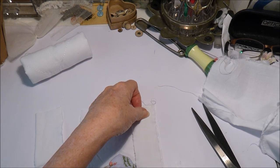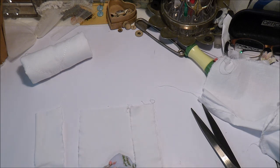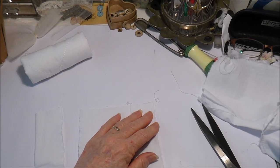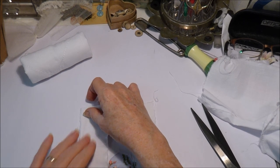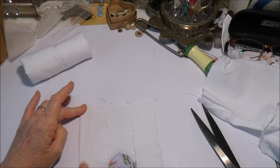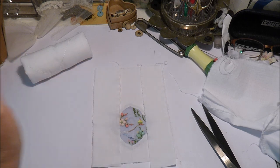Because they're both the same on both sides I don't have to worry too much, but what you would do is put right sides together — so I'm putting one there and one here — and I'm going to sew down both sides like that, and then I'll be back.